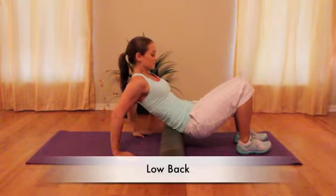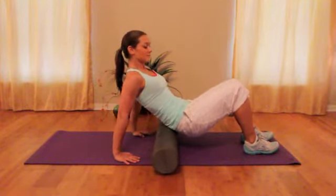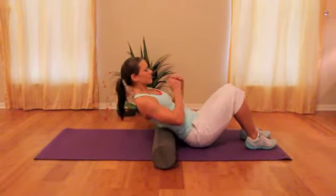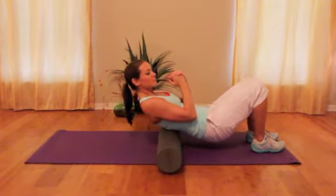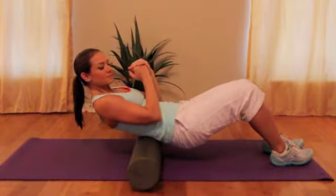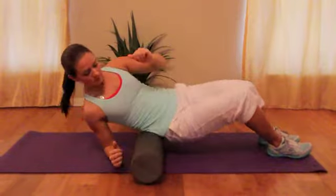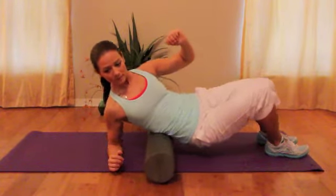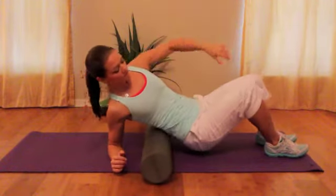You can also roll out your low back, supporting yourself slightly with your hands and feet, moving into different positions to reach the spots that really need to be worked out. Sometimes rolling on your back like this can press into your spine. If you'd like to get a deeper tissue massage, you can roll onto the side, rolling up and down. You can also rock back and forth on it, moving in many different directions.